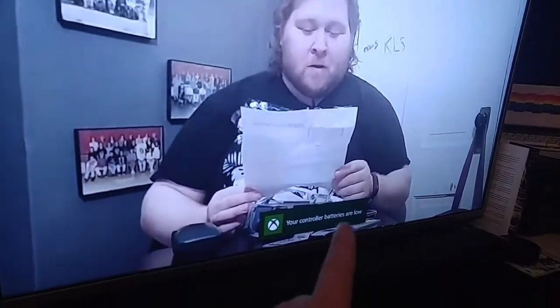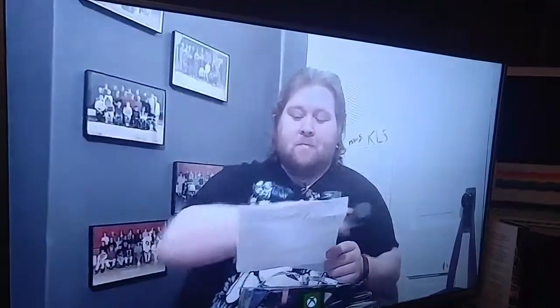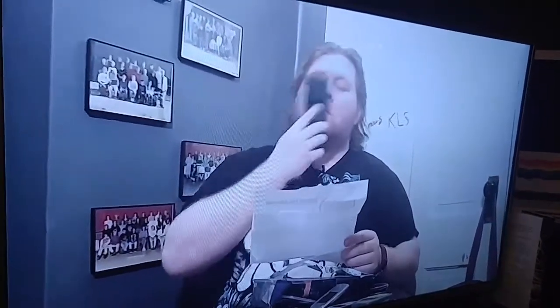Then we have my TV. My controller batteries are low. This is an LG — it's a 42 inch.